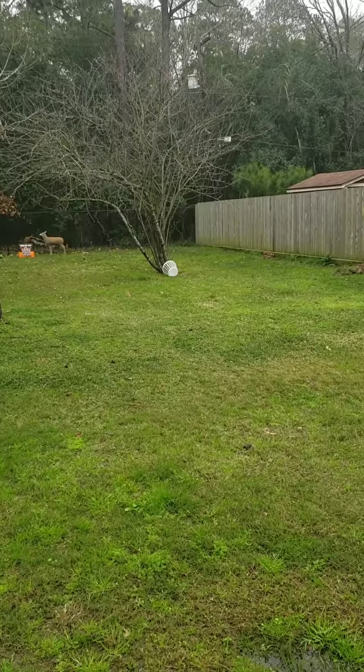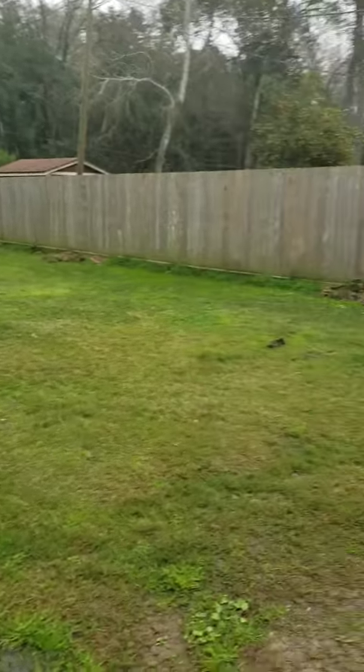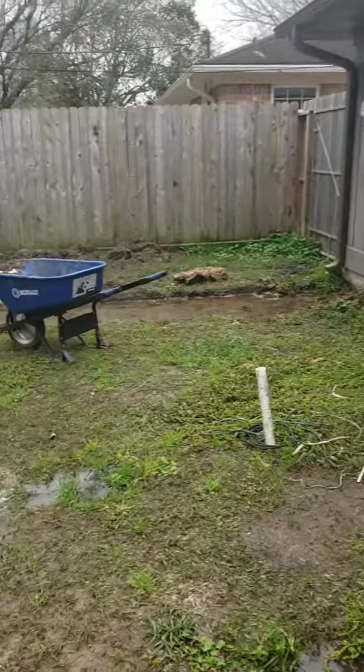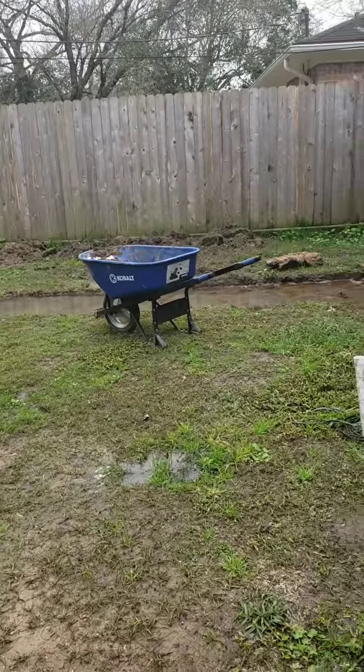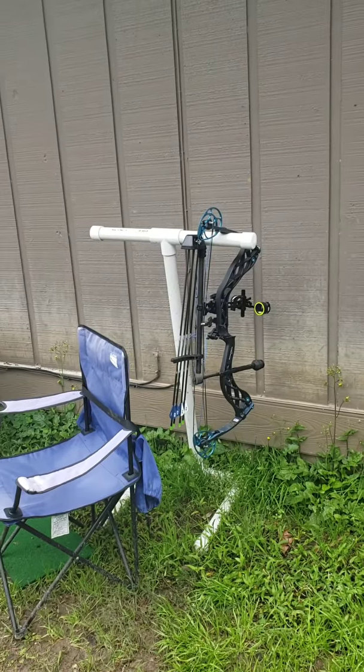So this is our little archery setup — nothing fancy. We got the laundry basket out there so when we're chipping and practicing golf... we're also digging out a patio that'll be done soon hopefully. And we got our little bow stand just made out of some PVC pipe.